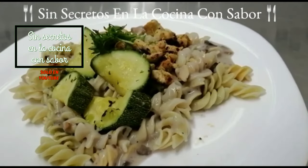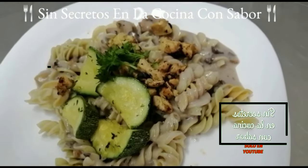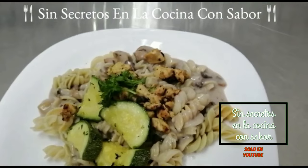Espero te haya gustado la receta. Comenta al realizarla, compártela con tus amigos y suscríbete, es gratis. Regálame un dedito arriba y recuerda: todos pueden cocinar. ¡Hasta luego!